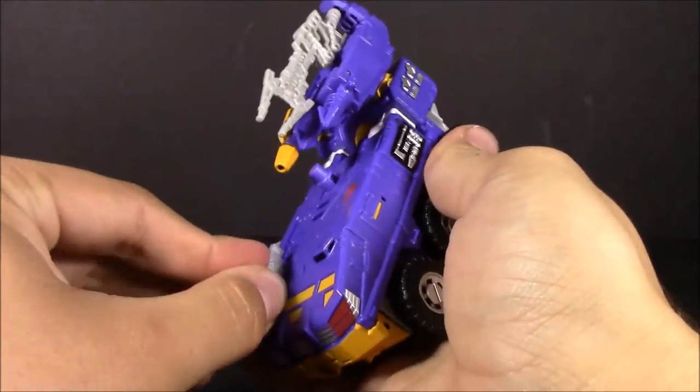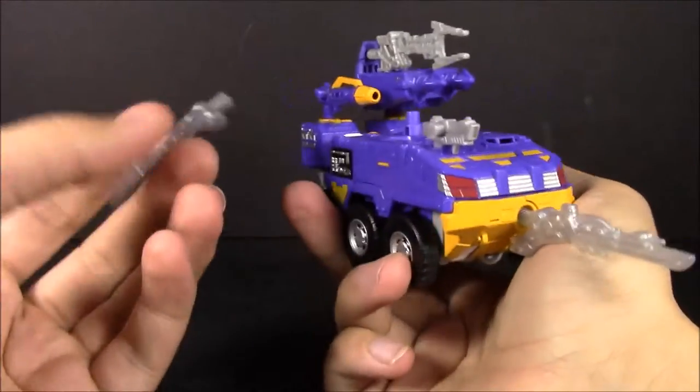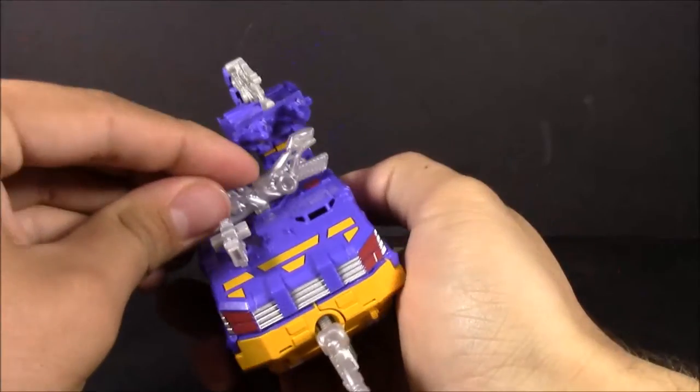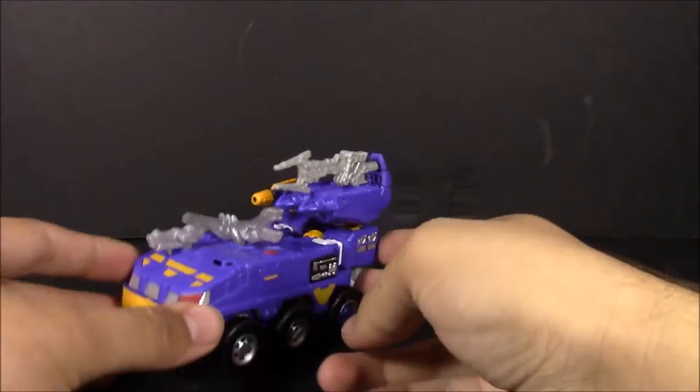Plugging the sword in — there's this other sword and I don't really know where to put it. You can put it there but it's just going to pop right off. But there you go — you can store all the weapons on Impactor.